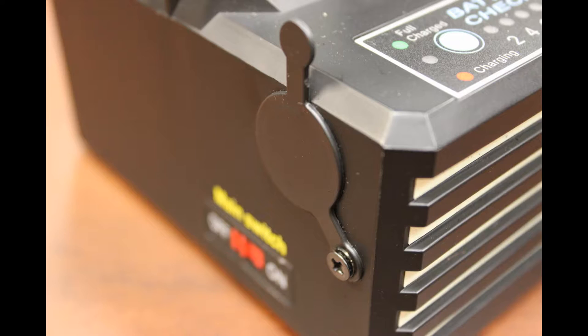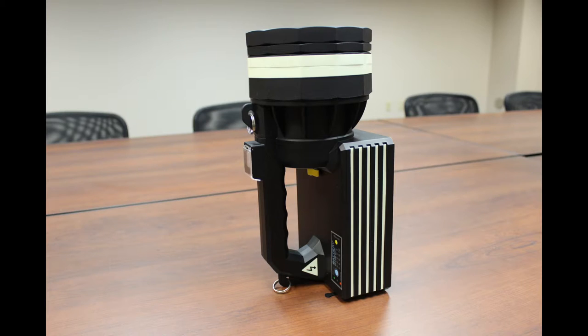Here we see a low profile cover that protects the charging plug. The low profile design allows you to stand the light up on end.